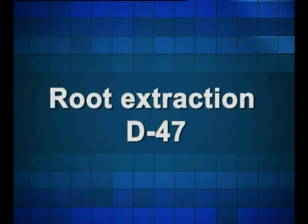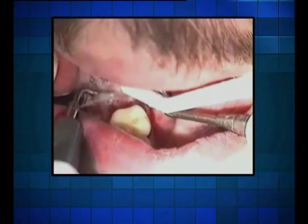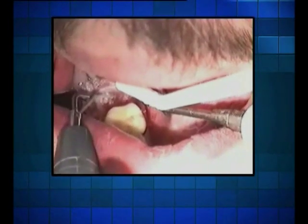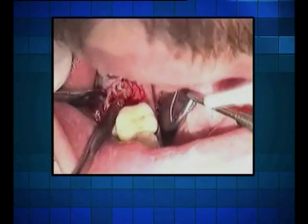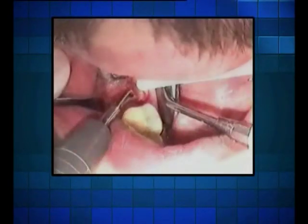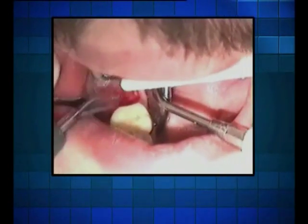Extraction of tooth D47: the hoe tip greatly facilitates the separation of a split tooth from the alveolus. Notice how the hoe tip spares the bone and how no pressure is required. Bleeding is also significantly reduced as the hoe tip creates, through its frequency, an antispastic effect on the alveolus.